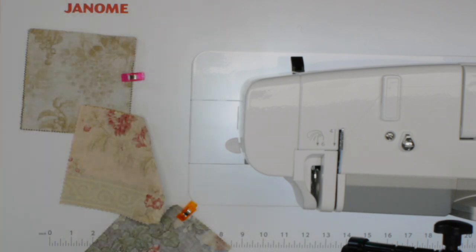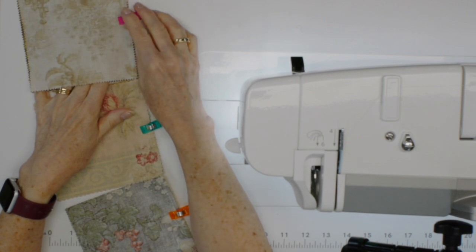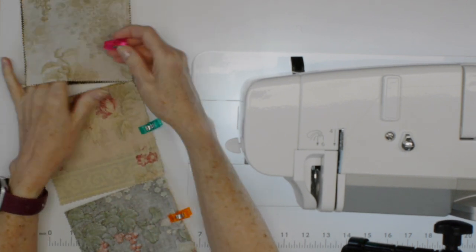These are joined together so it's kind of obvious where the beginning and end is, but it's not a bad idea to keep the clips on. At this point you can either press your seam open — take your clip off and stick it somewhere else on the piece to keep it with the fabric — or you could wait until you've completed all of your rows. When everything is hanging together by those threads you can press them at that time. Typically you'll press one row in one direction, the second the other, alternating so that the seams nest together when you join the rows. I'm not going to do that now because I want to show you the next step.